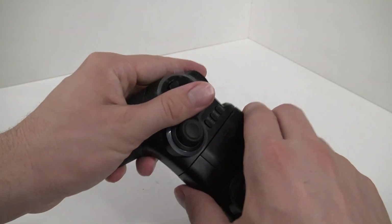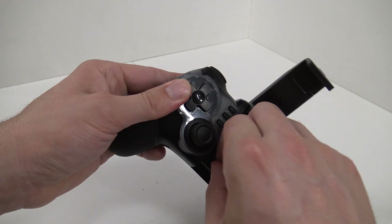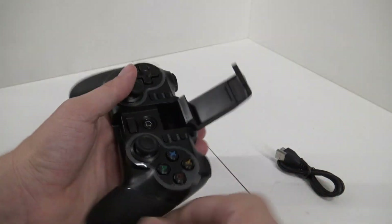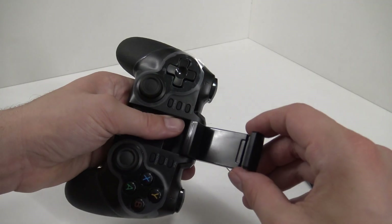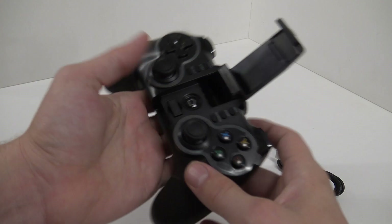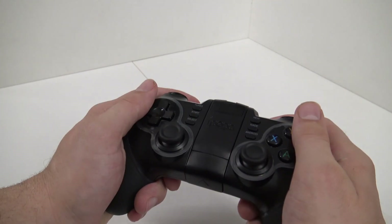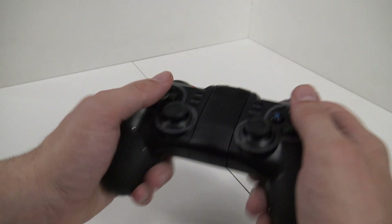Turbo, start, select. Okay, we can unplug it like this — we have a home button over here. Here's the dongle! Alright, that's very cool that you can store it right here. The spring is very tight. So this is what you're going to get. You can use it like a regular controller. I'm very curious how this thing is going to play because it feels very nice.